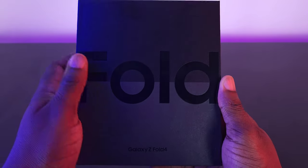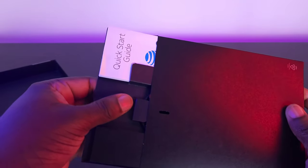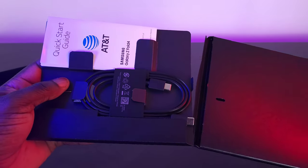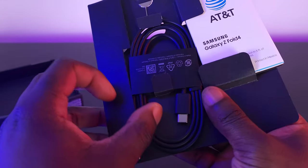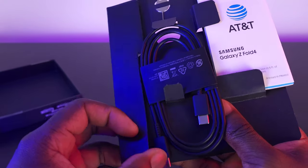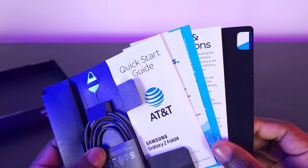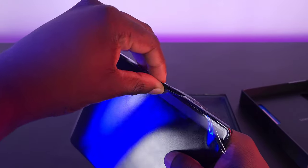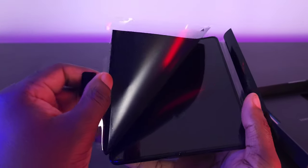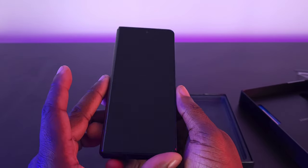Quick unboxing overview — when you get this phone in a box and open it, you're introduced to the brand new Fold 4. Lift that up and you got your quick start guide, paperwork, the SIM card tool, and finally a Type-C to Type-C cable. The one thing I really hate is that they removed the charger brick — now we've got like a hundred Type-C to Type-C cables, it's crazy.